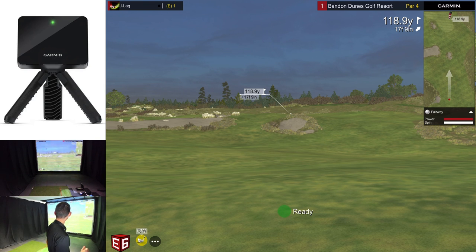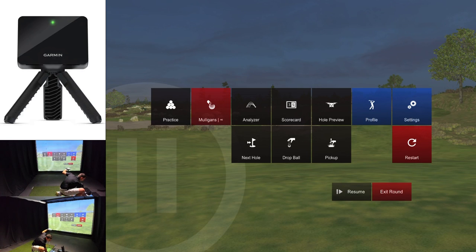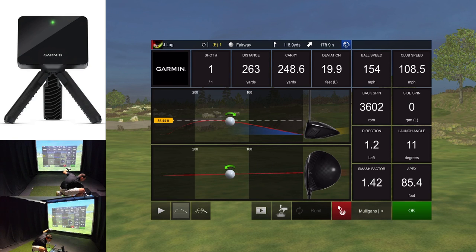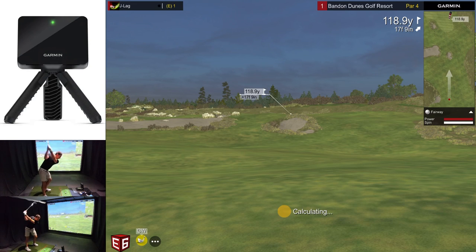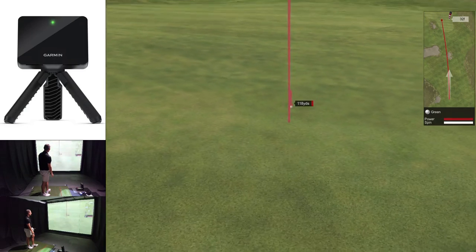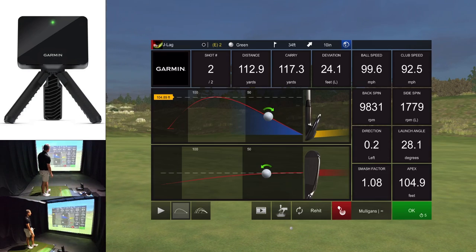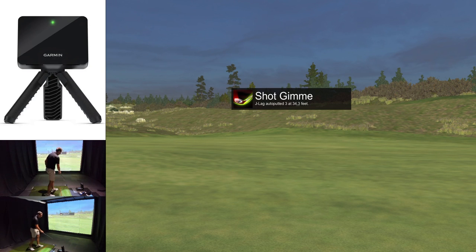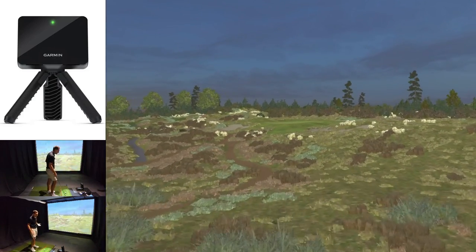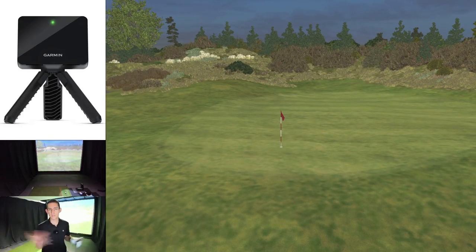118 to the flag, so let's just hit a gap wedge. I do have my Foresight going — the Foresight said that carried 254; the Garmin says 248, so pretty close. The shot had a bit of a draw and it's got to sit. We've got 34 feet for a three putt. For reference on spin axis, I had 1,700 side spin on the Garmin and 1,100 left spin on the Foresight — so the Garmin read that or estimated that correctly.